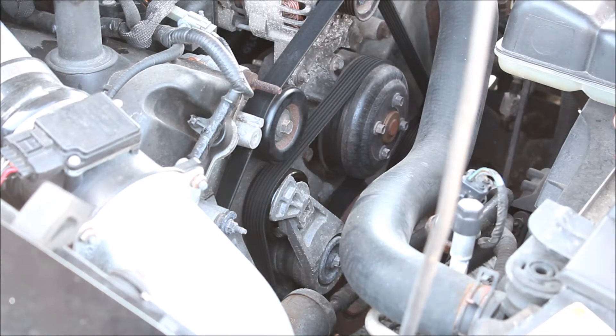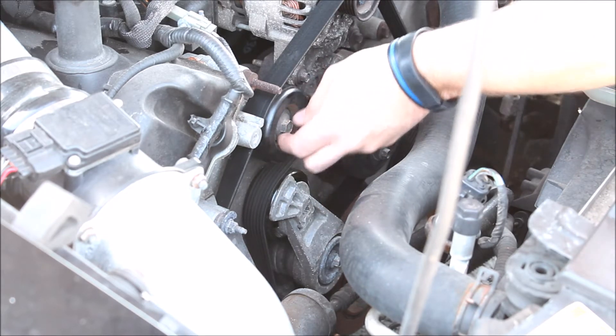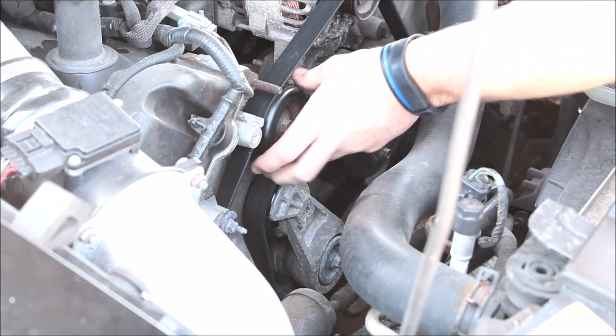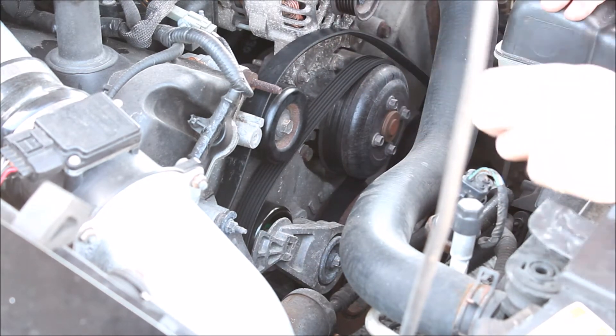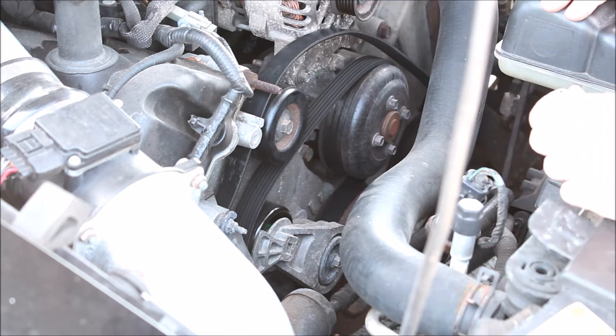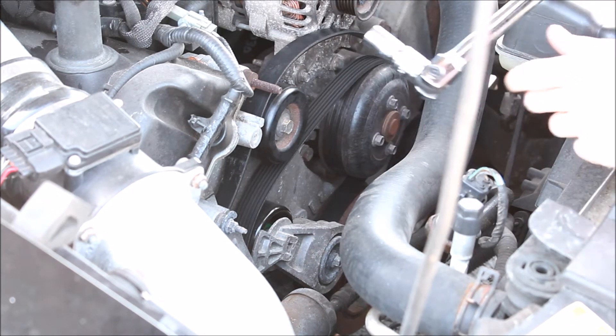Next you want to find the correct socket size for your idler pulley. Yours may be different, but in my case it was a 13 millimeter. I decided to use a breaker bar so I'd have more leverage to get it off.